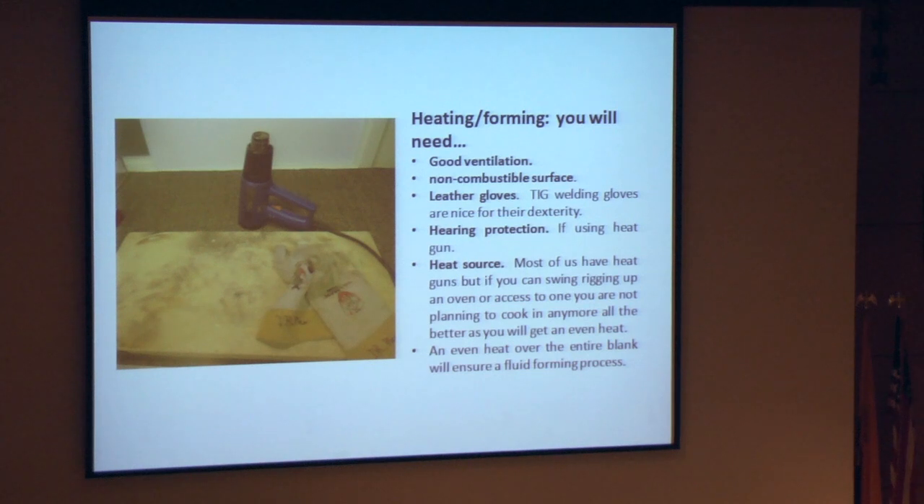But if you have the resources, imagination, or the time, if you can rig up an oven of some kind that you can slip your form into on a cookie sheet and bring up to that specific temperature acrylic likes to bend at — that's even better. Because then your entire piece is all fluid at that same heat and you don't have any cold spots in it, which is very helpful in the forming process.